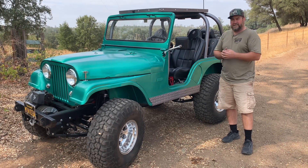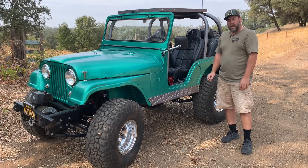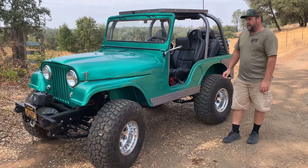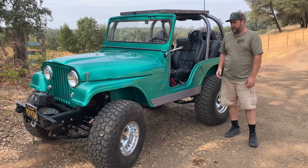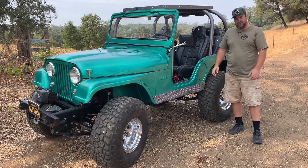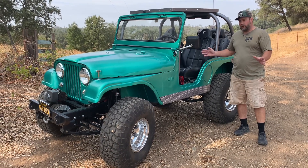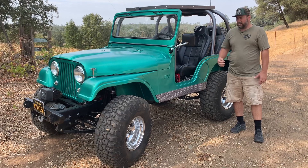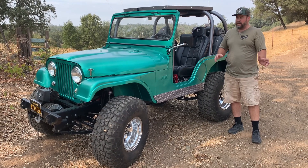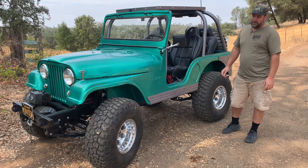Over all the years it's had different engine changes, swaps, and different rebuilds. When Garrett got it in '07 from his dad, it had a 283 and a three-speed. And that's when Garrett said 'I'm tearing it all apart — I'm going to rebuild it for the kids, the family.' It went to our friend Tim, and Tim's the one that did all the work. We did the axle work, some gear and locker stuff, but basically Tim did the build, and it's such a clean build that we had to show you guys.